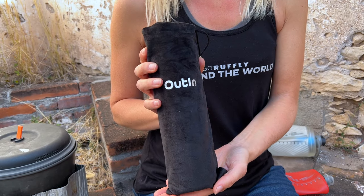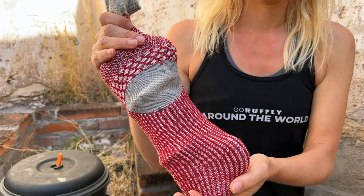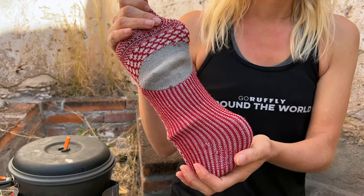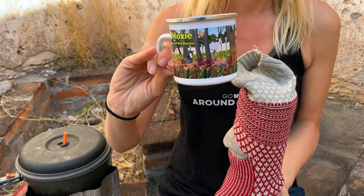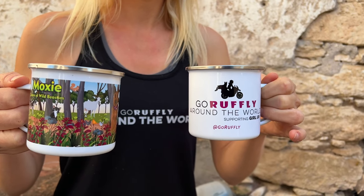The Outen comes with its own carrying case. We don't use it because space is at such a premium for motorcycle travel — you need everything compressed down as small as possible. We like the sock not only because it keeps everything together and looks fantastic, it also absorbs excess moisture throughout the day so that the unit stays dry. You just pull it off, and we bring our Go Roughly Around the World mugs.